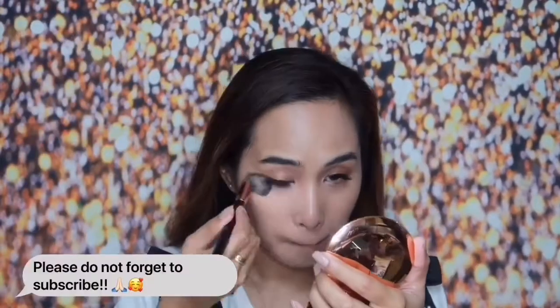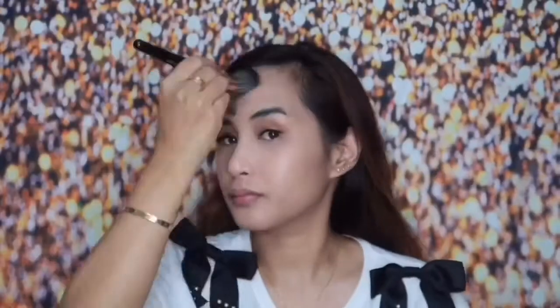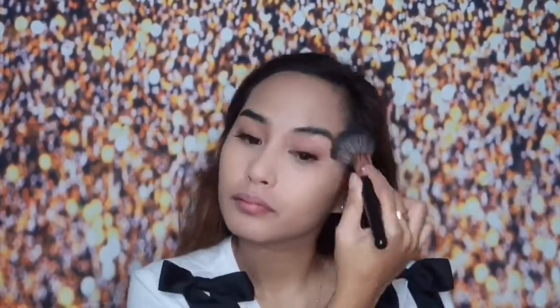Next, after putting concealer, I will set it with my favorite powder. This is from Charlotte Tilbury Airbrush Flawless Finish, and I am in the shade 2 Medium. We're done with setting our face with powder.